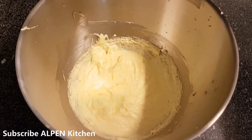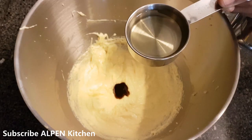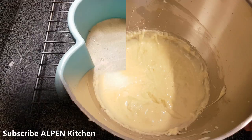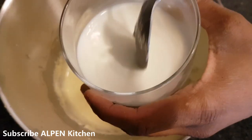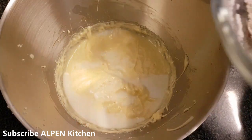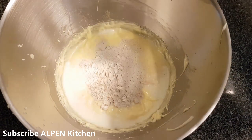Add 1 teaspoon of vanilla essence, 1 teaspoon of sunflower oil, 1 teaspoon of coconut oil, beetroot, buttermilk, and the dry ingredients.